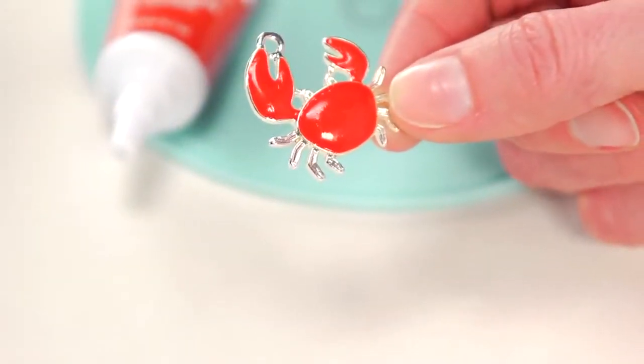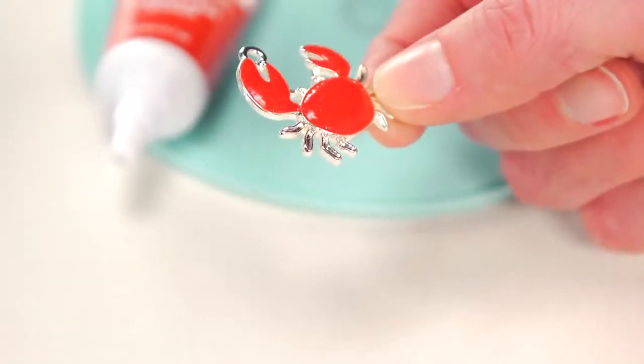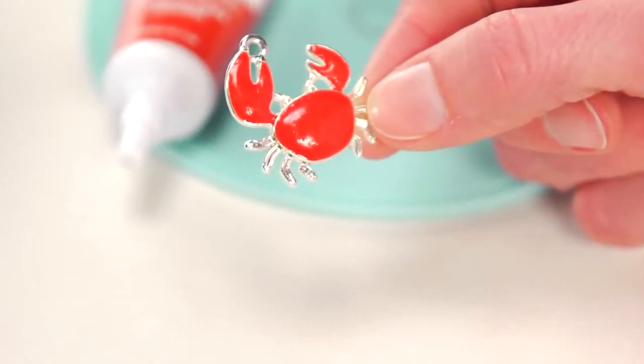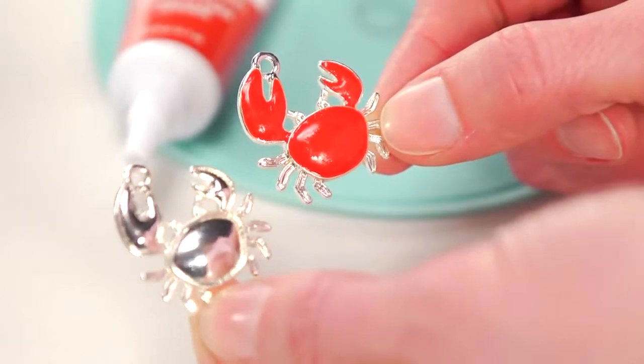For a more opaque finish, let the jewelry enamel sit for two to three hours after mixing in the activator. The enamel will begin to thicken, which makes it great for painting onto curved charms.